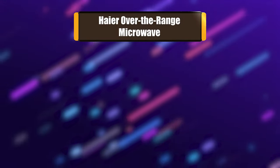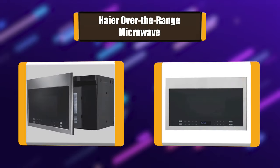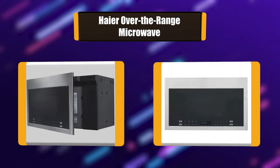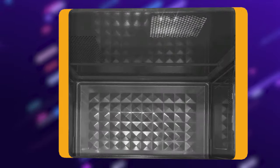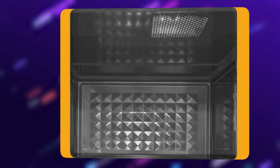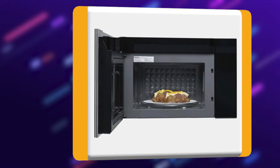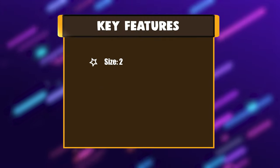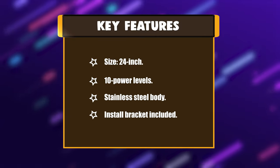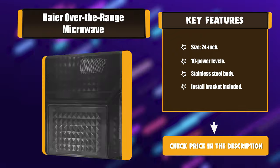Number 7: Haier over-the-range microwave. This is a 24-inch over-the-range microwave with 1.3 cubic feet capacity, 300 CFM, sensor cooking, hidden vent, 10 power levels, and a 13.6-inch turntable in stainless. It features inverter technology which makes it possible to control the temperature output by dialing in real power percentages. Key features: 24-inch size, 10 power levels, stainless steel body, install bracket included.